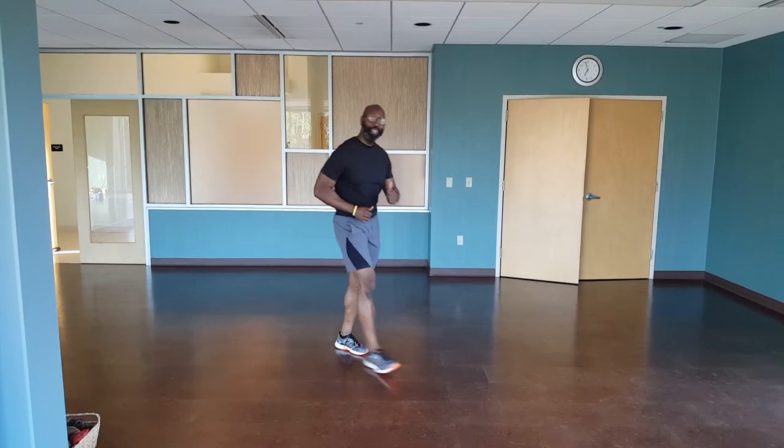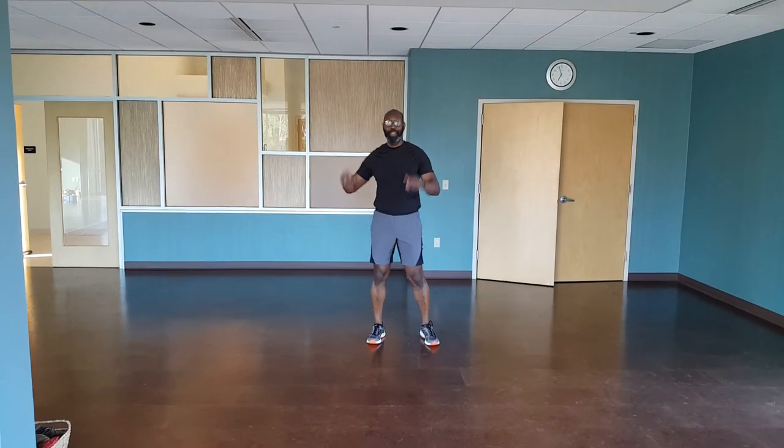How you guys doing? Today we're getting some more animal flow stuff in for Rob's moves.